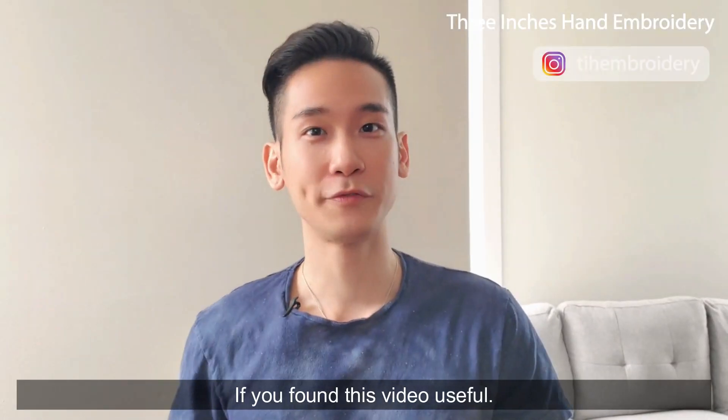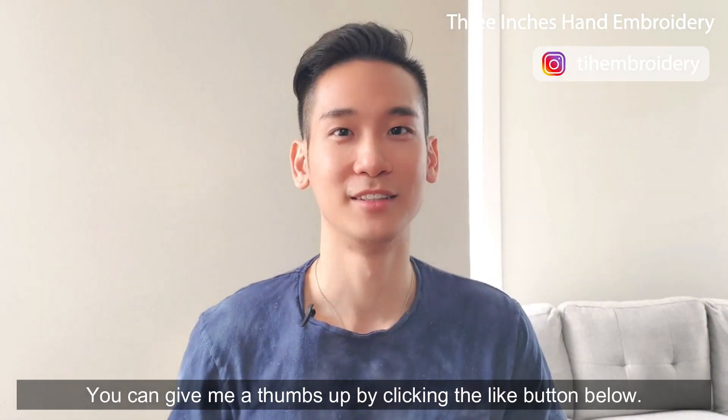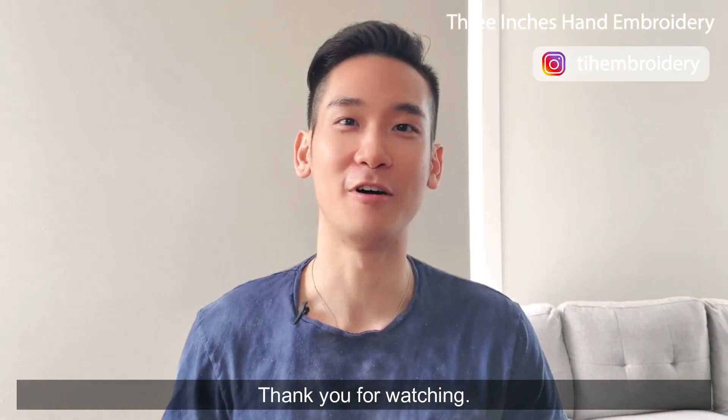If you find this video useful, you can give me a thumbs up by clicking the like button below, and you are always welcome to leave a comment. Thank you for watching.